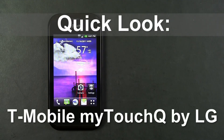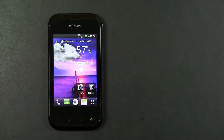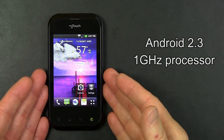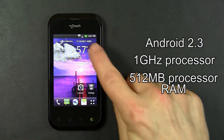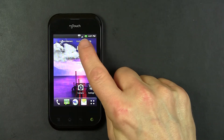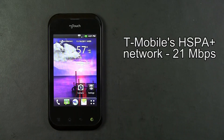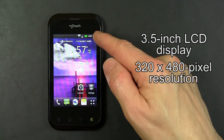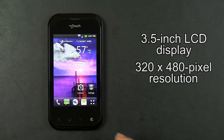Hello, this is a quick look at the T-Mobile MyTouch Q by LG. The MyTouch Q by LG is an Android phone running Android 2.3. It has a 1 gigahertz processor and 512 megabytes of RAM. It is a 4G phone using T-Mobile's HSPA Plus 4G network, which has theoretical download speeds as high as 21 megabits per second. This is a 3.5 inch diagonal LCD display with a resolution of 320 by 480 pixels.